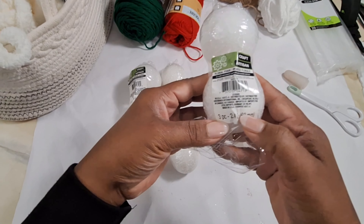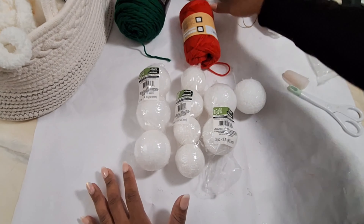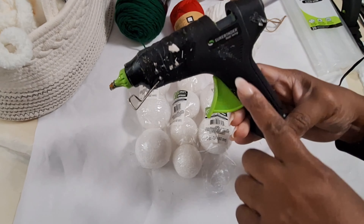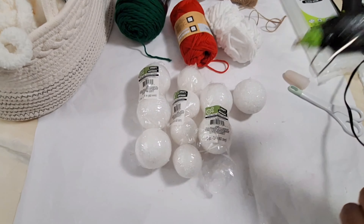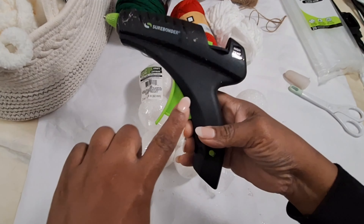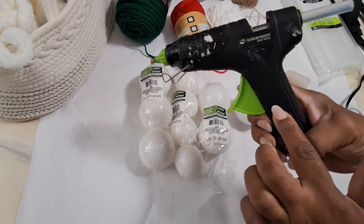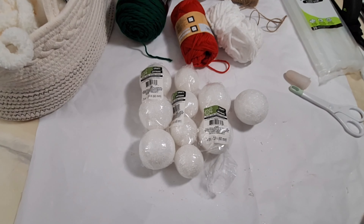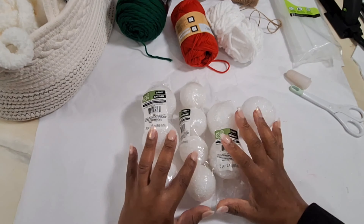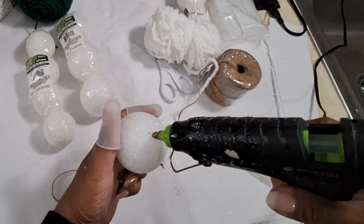With this first ornament I'm going to be using Dollar Tree foam balls — they are a lot smaller than the actual one you see in the video, but you can easily get a larger foam ball from a craft store. With these foam balls you have to use a low temperature hot glue gun; a high temp gun will burn through the balls. I'm also going to be using white chenille yarn and jute rope.